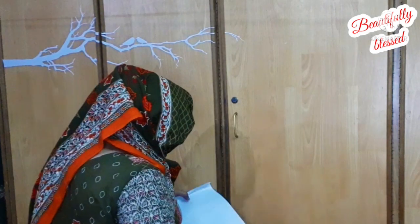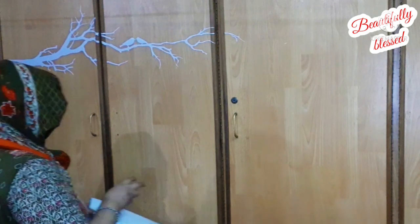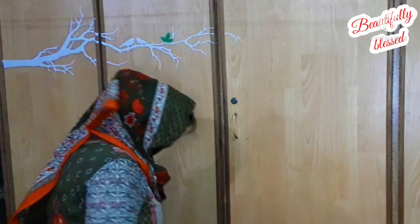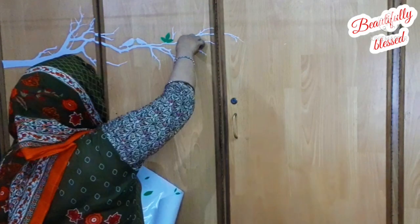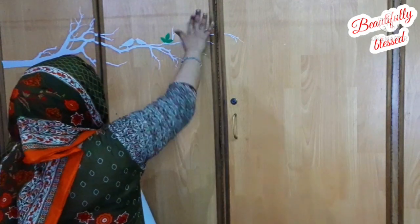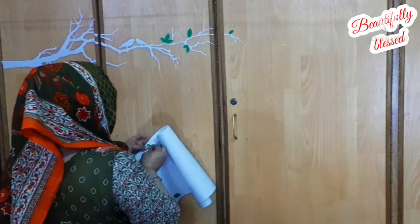When you upload videos on YouTube, you have to have a good on-camera presence. You need a background that is flat without too many things behind you, so the focus stays on you rather than on the background.